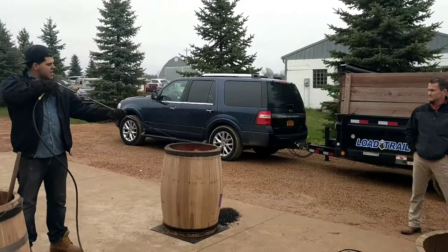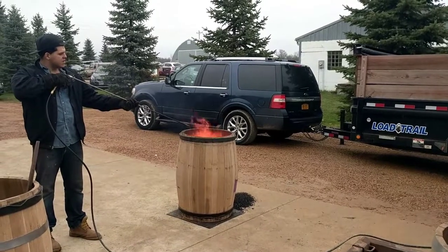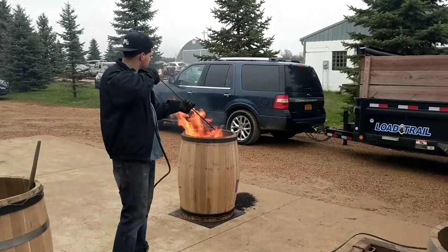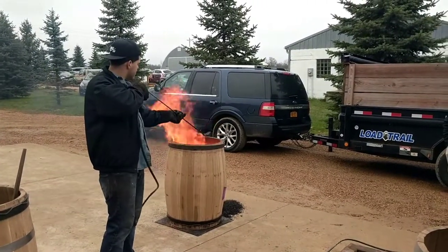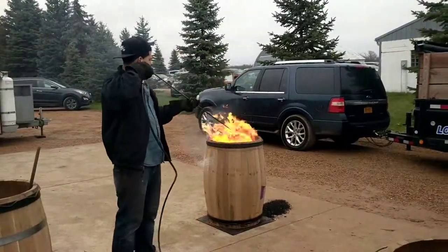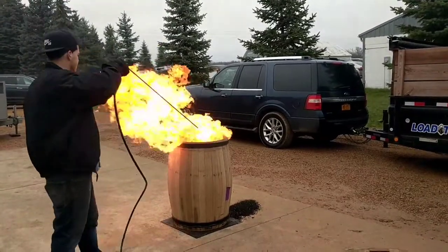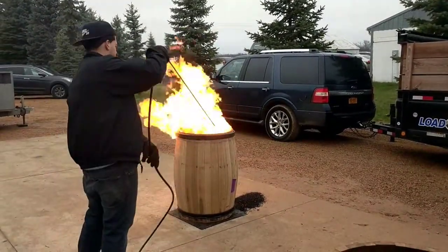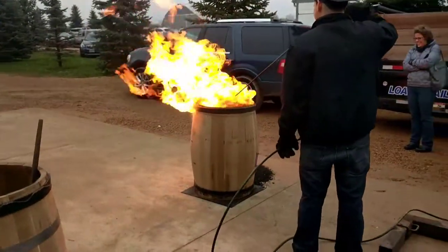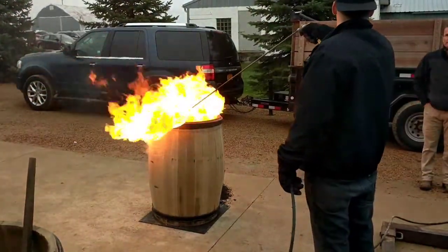And then putting compressed air. If there's still a little gap, it should stay tight, right? Mm-hmm. Yep.